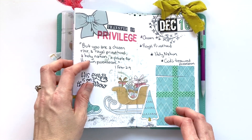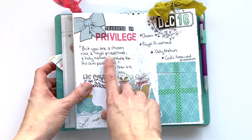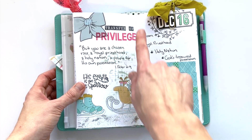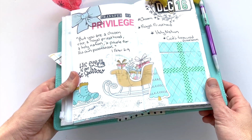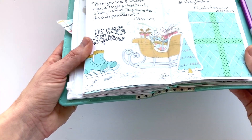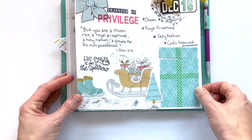Day sixteen had me moving into notebook number two, and it was the transfer of privilege: 'But you are a chosen race, a royal priesthood, a holy nation, a people for his own possession.' I just had some key words from the devotion. For the background, I tried to create what looked like ice — some embossed glitter, two different glitters mixed together for embossing, which made an ice look. So the ice skates and the sled sit on top of that.